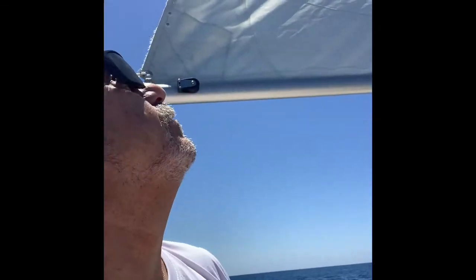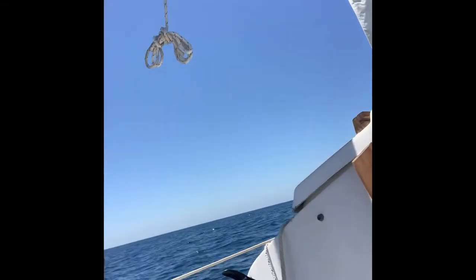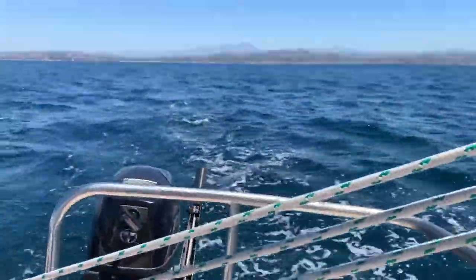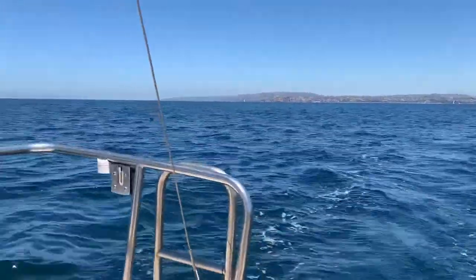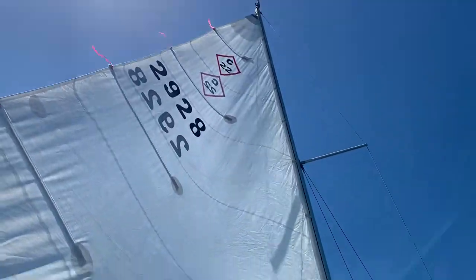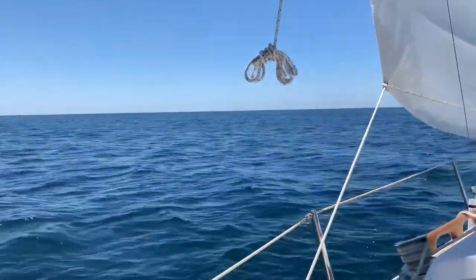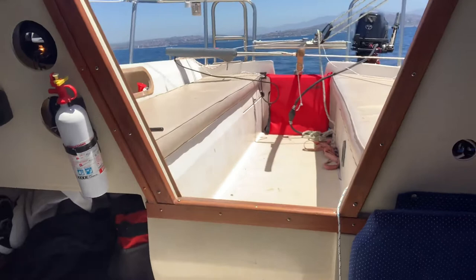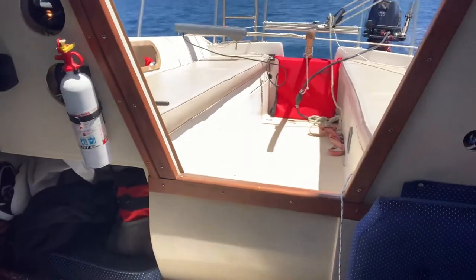Just pulled the mainsail out, the wind just picked up. We're doing five and a half knots — it's awesome, beautiful 65 degrees, couldn't ask for a better day. There we are cruising along, good old time. The autopilot's doing his job over there. That autopilot just stepped this baby up a thousand percent — that's all I got to say about that. Gives me a chance to do a little housekeeping in here.